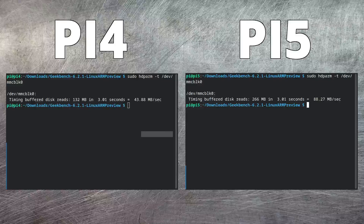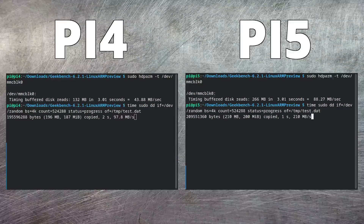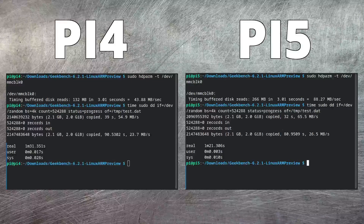This is an incredible step up in performance, but now let's look at write performance. I'm going to take two gigabytes of random data and write it out to an area on the micro SD card — this will give us a good idea of how write performance compares between the two Pis. As you can see, when it starts, the write performance on the Pi 5 seems to be a very long way ahead of the Pi 4, but it does eventually even out. All I can think is that there's better caching performance within the Pi 5. Overall, it's one minute 21 on the Pi 5 versus one minute 31 on the Pi 4 — a quite surprising result given how different the read performance is.